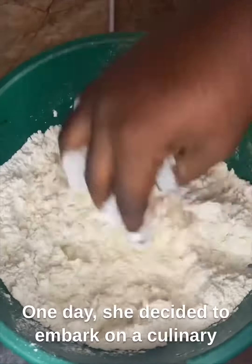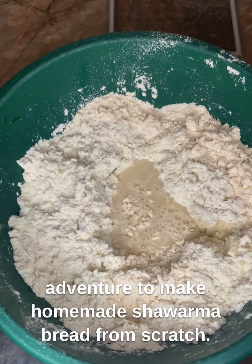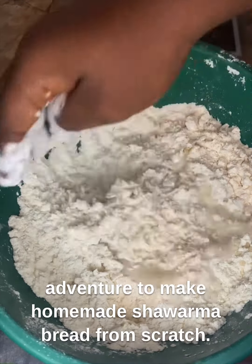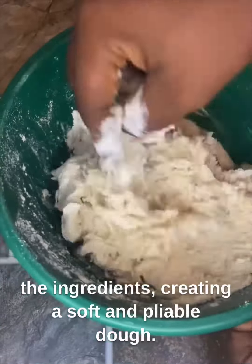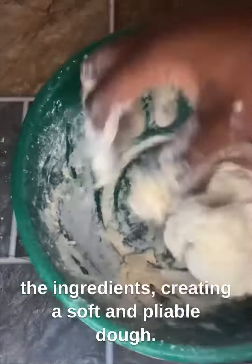One day, she decided to embark on a culinary adventure to make homemade Shaama bread from scratch. With yeast, salt, and water in hand, she started mixing the ingredients, creating a soft and pliable dough.